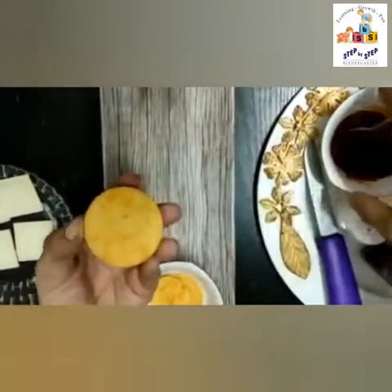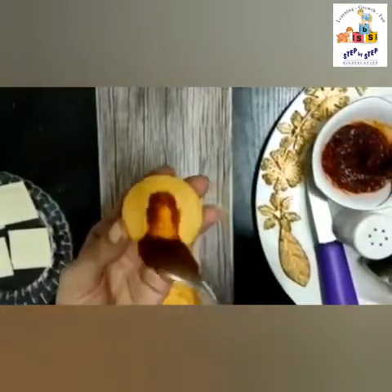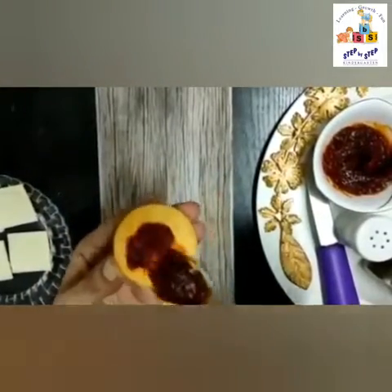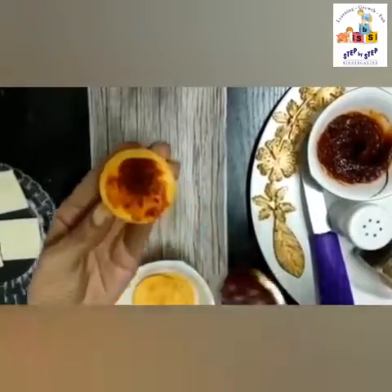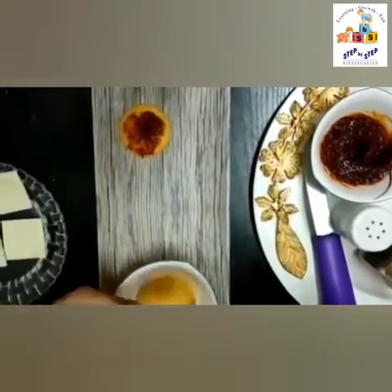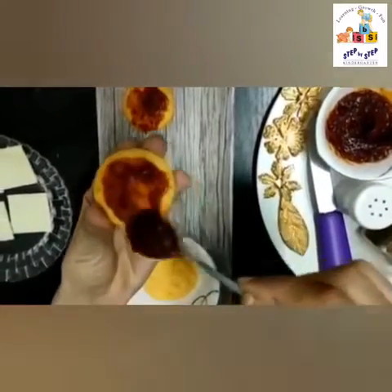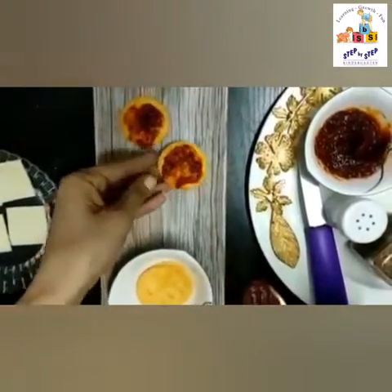Now we will take these potato biscuits and we will put some pizza pasta sauce on it. Spread it nicely and place it in a plate. Again take a potato biscuit and spread the pizza pasta sauce on it.